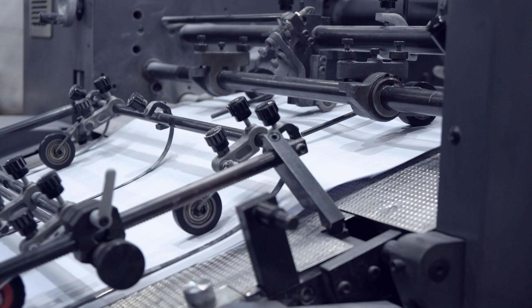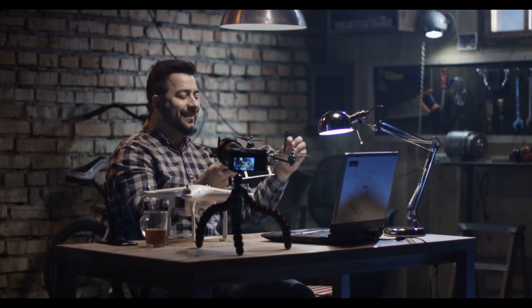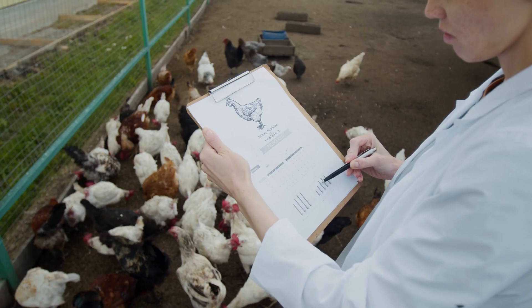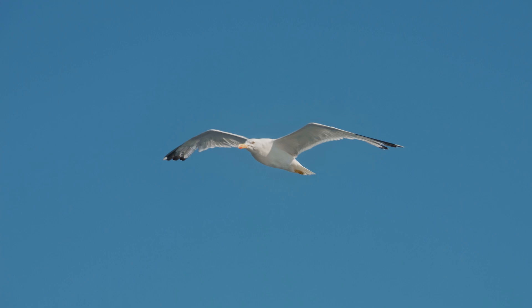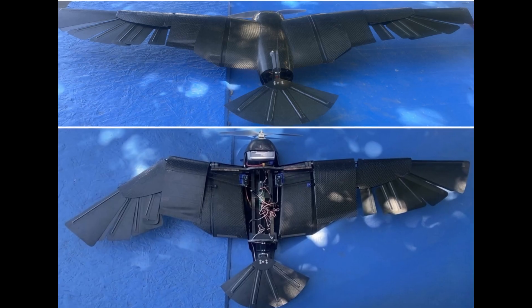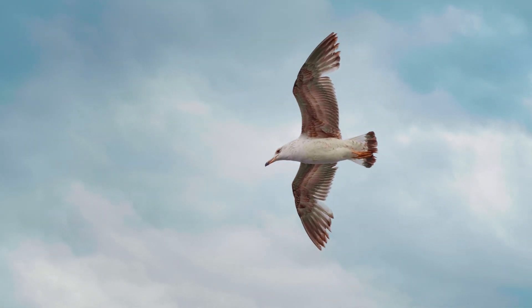In this groundbreaking paper, they tackle the limitations of traditional drones, such as complex mechanics and inefficient energy use. To overcome these issues, they took inspiration from the great black-backed gull, a bird that glides effortlessly. Thus, Seagull was born — a drone that morphs its wings and tail to adapt to the skies in real time, without flapping.